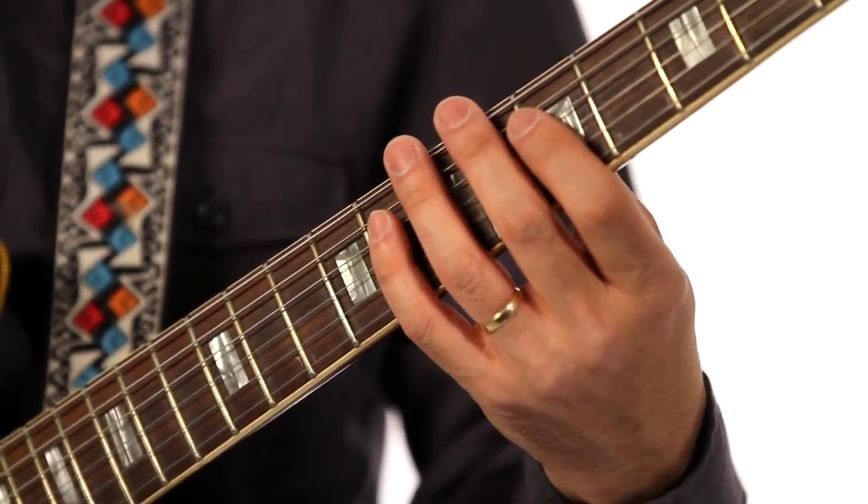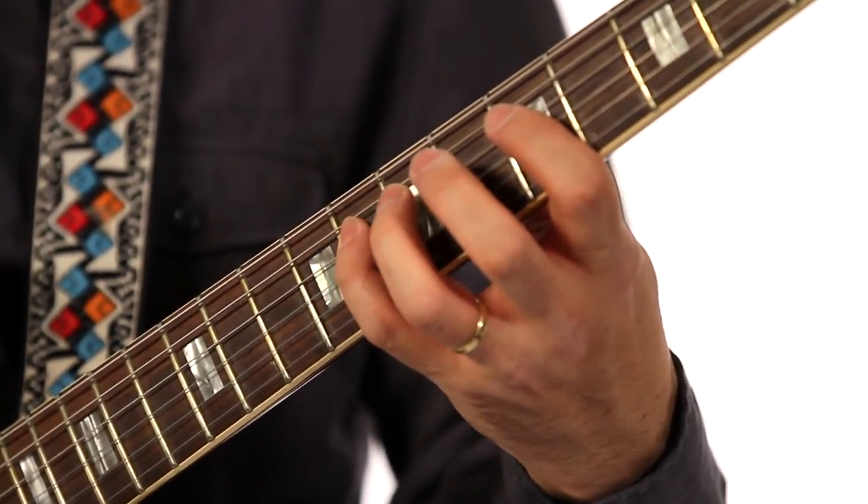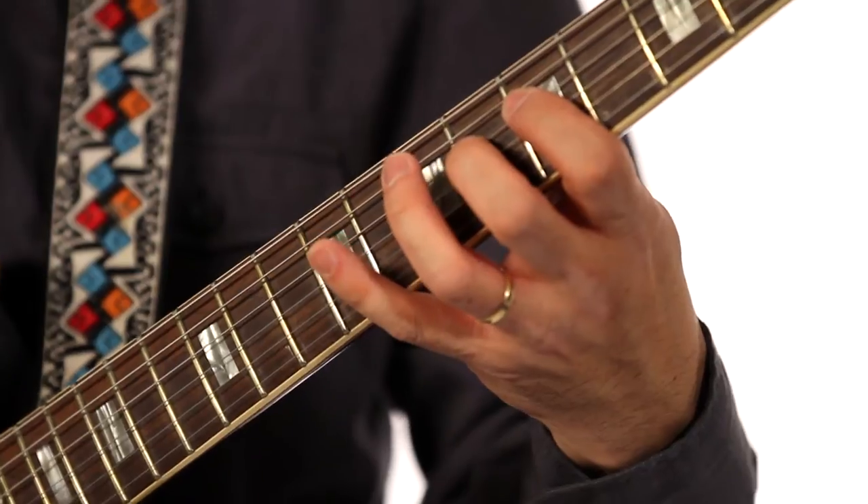This is one unit. One more time: 1, 2, 1, 2, 3, 2, 1, 2, 3, 4, 3, 2, 1, 2, 3, 4.